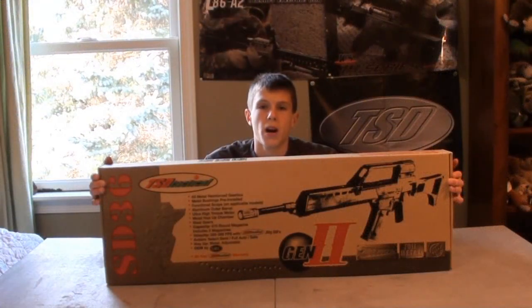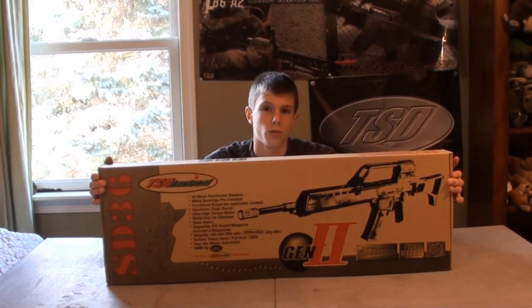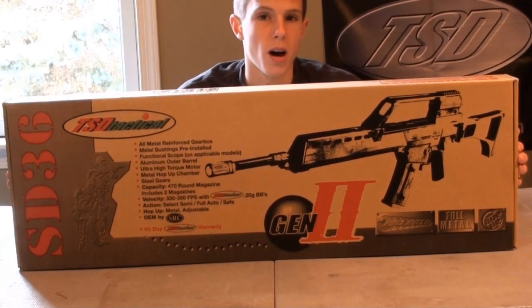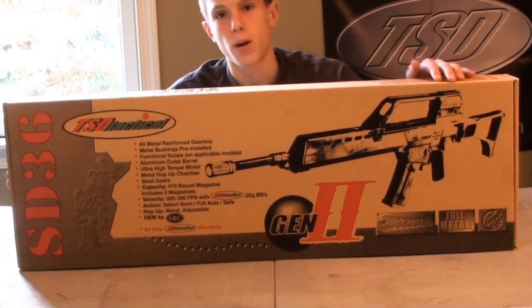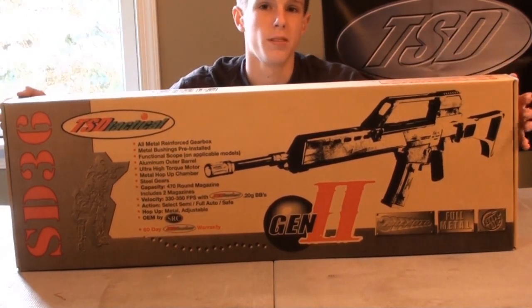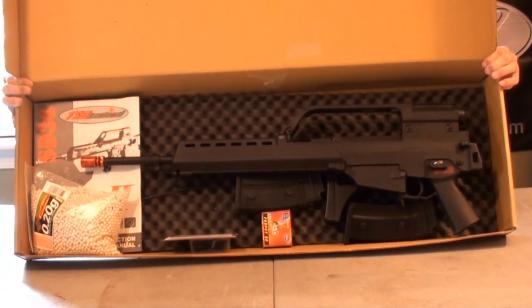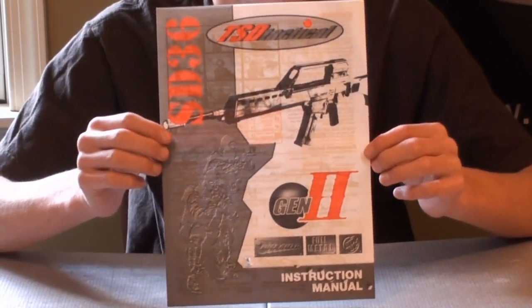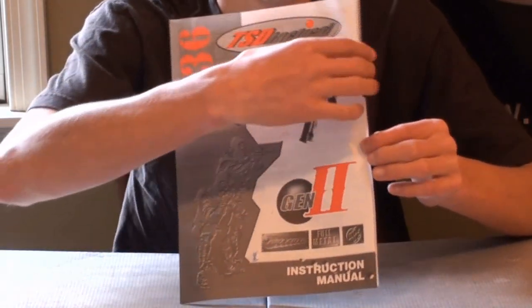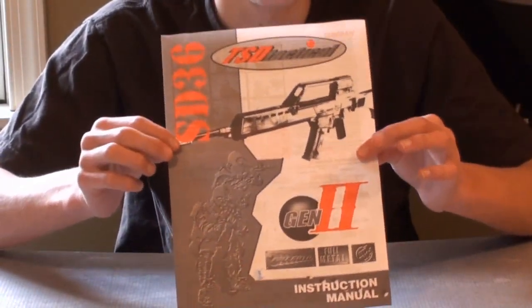Let's open up the box and see what is included when you purchase this gun from airsoftstation.com for $165. The box that your G36E will come in is a pretty simple box, looks exactly like any other TSD product box. It's a standard cardboard box, got a bunch of specs down here, black and white picture of the gun. When you open up the box, inside there is your TSD MK36 owner's manual. This is a pretty simplistic manual, tells you how to do simple stuff — how to put your battery in, fill your magazines. It's actually pretty helpful, though. Good instructions, good pictures, decent manual from TSD.